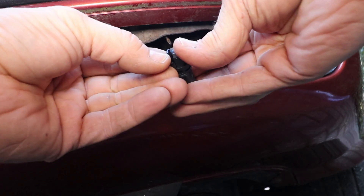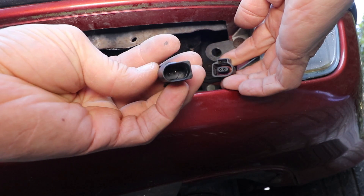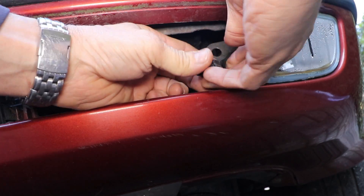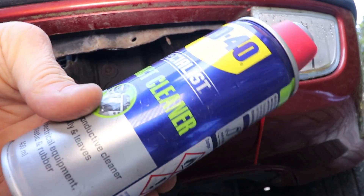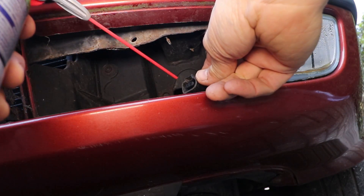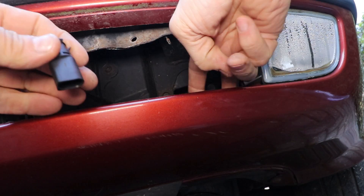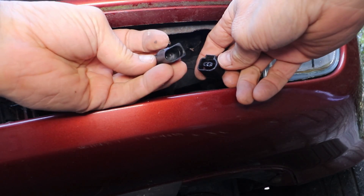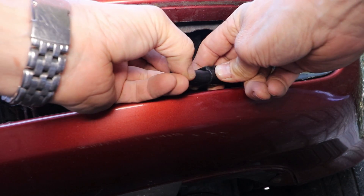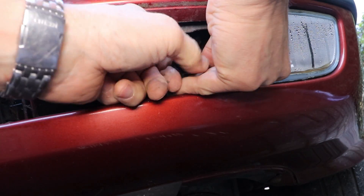It's clean though. Before I fit it back, I'm going to spray the contacts with some contact cleaner — let that evaporate. As you can see, it'll only go in one way; it's a sort of D-shaped connector with two pins. This one's quite hard to push in until it clicks, but you need it to click so it'll hold it in place.